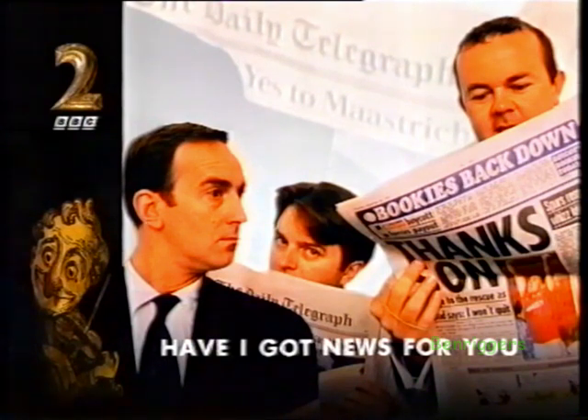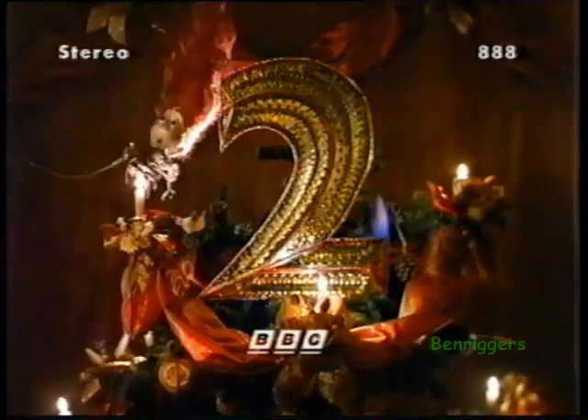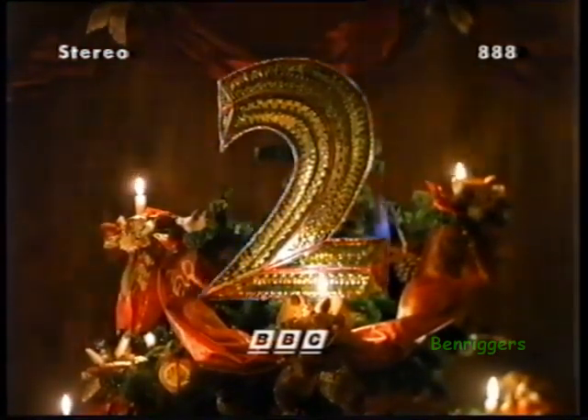Coming up in half an hour, the Have I Got News For You team look back over the best bits of this year, thus giving themselves a chance to get sued all over again — allegedly.